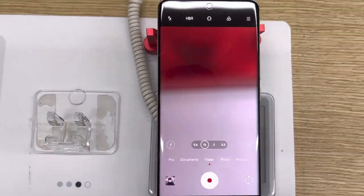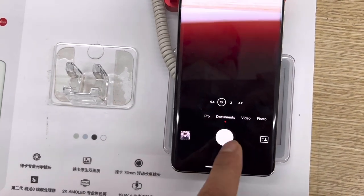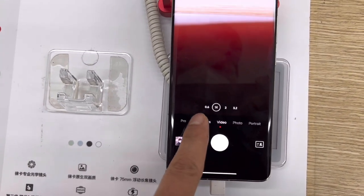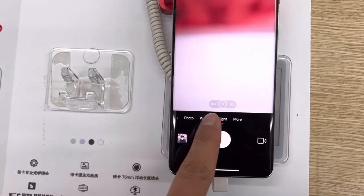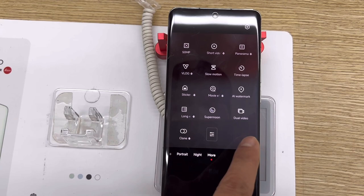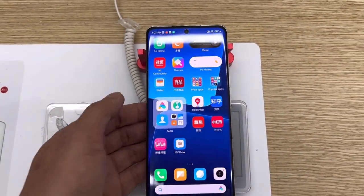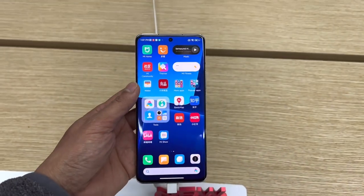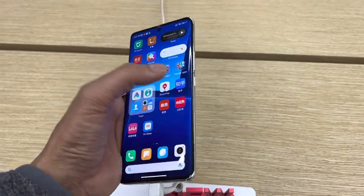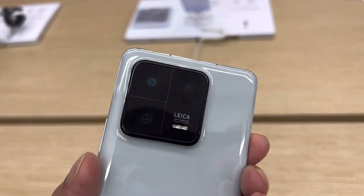There it is, guys. What do you think about these new phones from Xiaomi, the 13 and 13 Pro? For me personally, I thought these phones were amazing. Design-wise, it's something new — kind of different from last year's design, if you noticed. It became more minimalist, in my opinion. I think it's simpler, but it looks nicer.